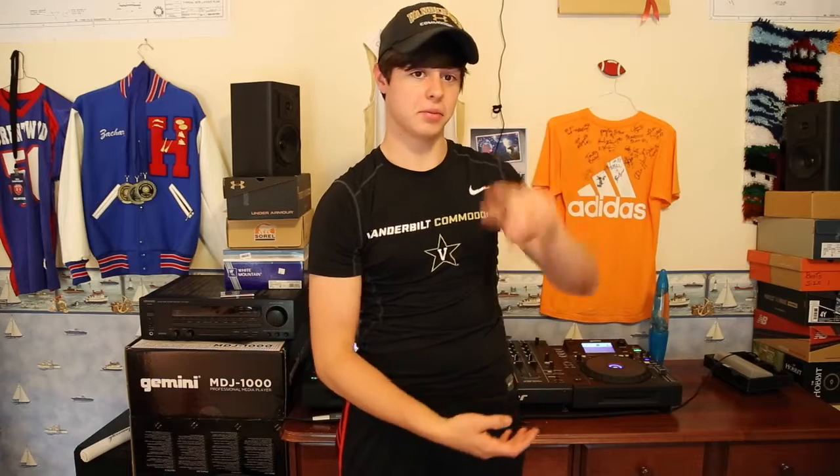I'm also going to be reviewing my speaker stands — you can't see them because they're behind the camera, but I will do a review on those. People don't really do reviews on speaker stands, and speaker stands are actually really important. Those thousand-dollar speakers need some good speaker stands, so stay tuned for that.